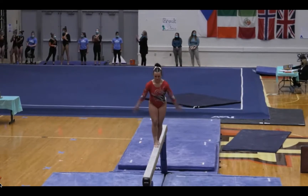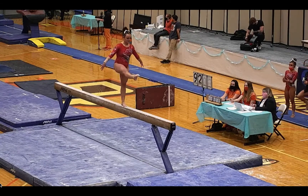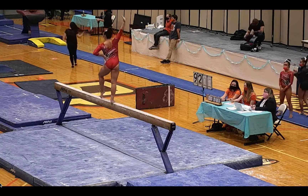It's just like on floor exercise — Ball State does this well, great artistry on the balance beam. Great drum combination. Nice solid split throw and her split three-quarter.